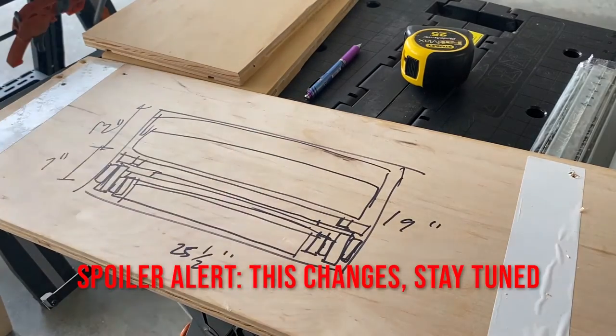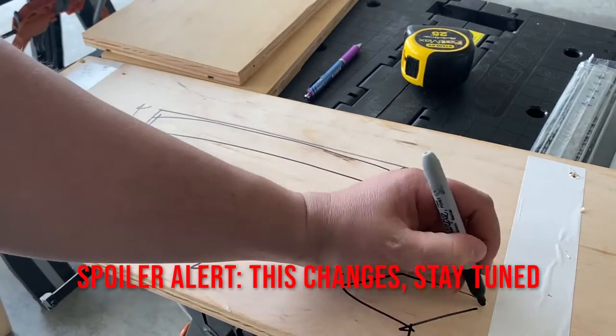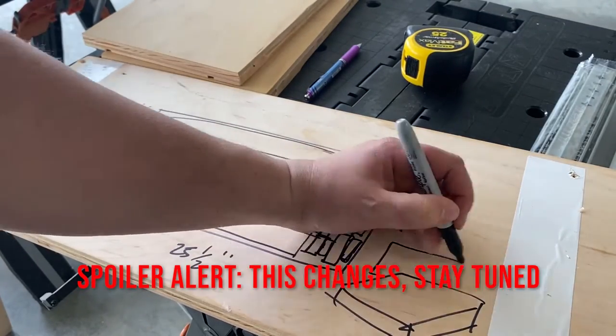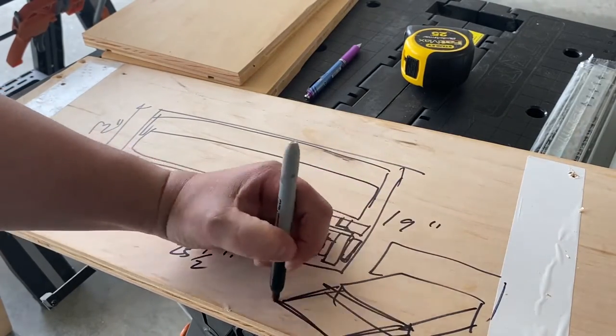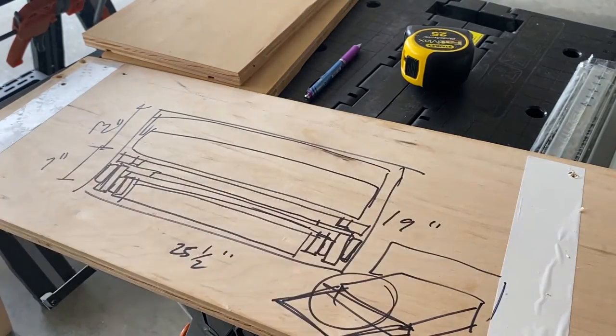We're going to take another drawer down here for storage. Here's a 3D sketch — you're going to have this drawer pull out, then pull out a second time, so the Blackstone is right there.